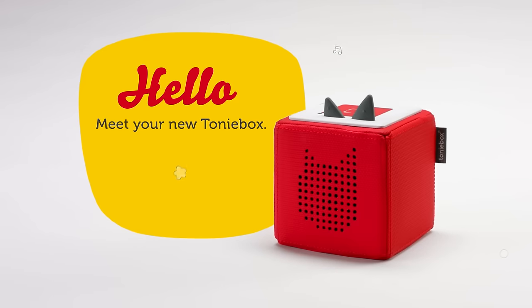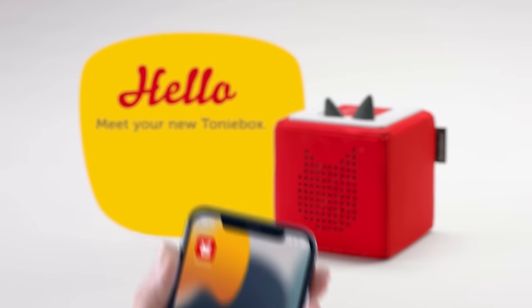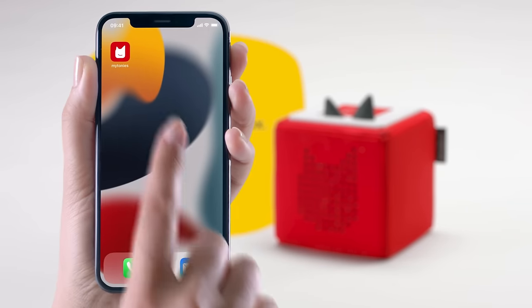Congratulations! Your Tony Box is ready to be set up. Before we begin, you'll need an account.